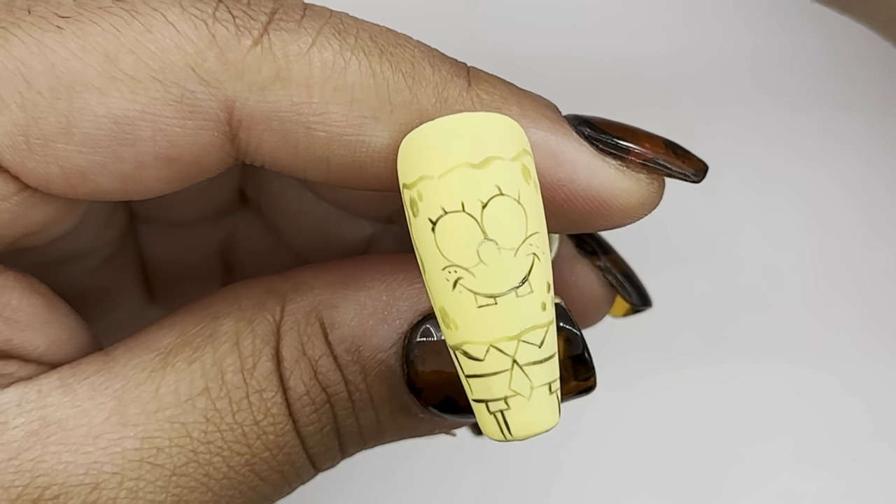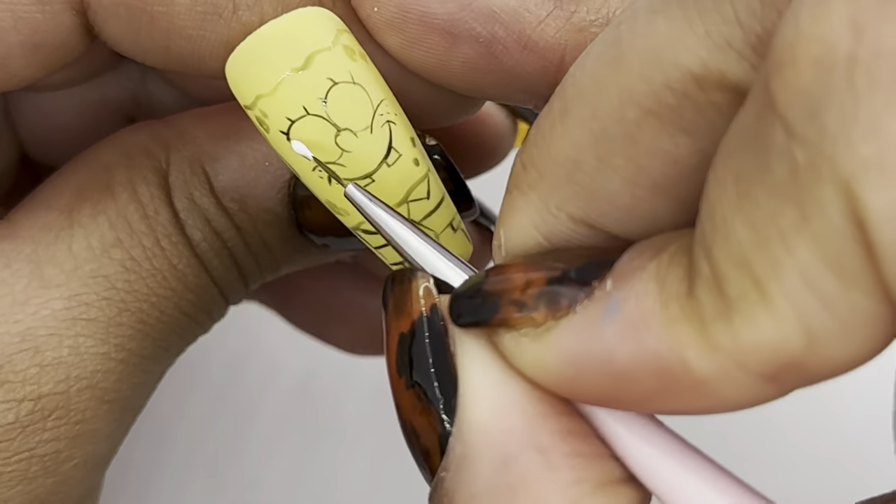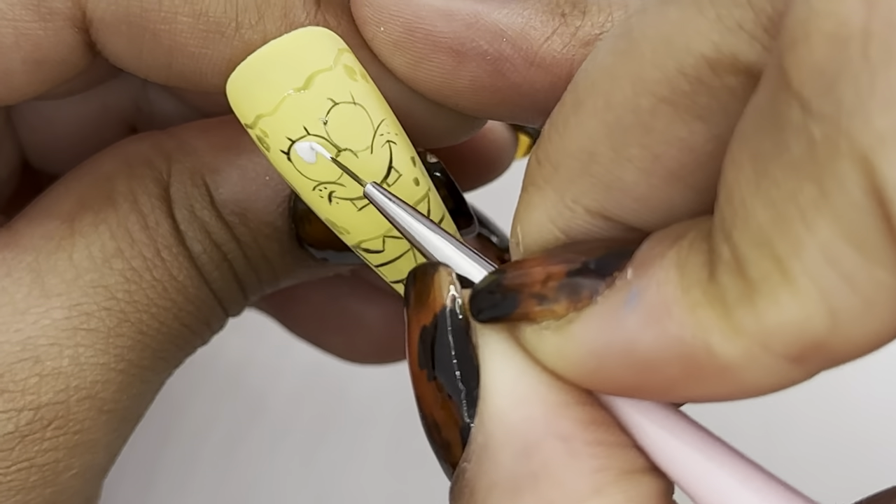Now that it's complete I'm going to start filling in the character — I'm going to fill in the eyes white, the teeth, and his shirt.